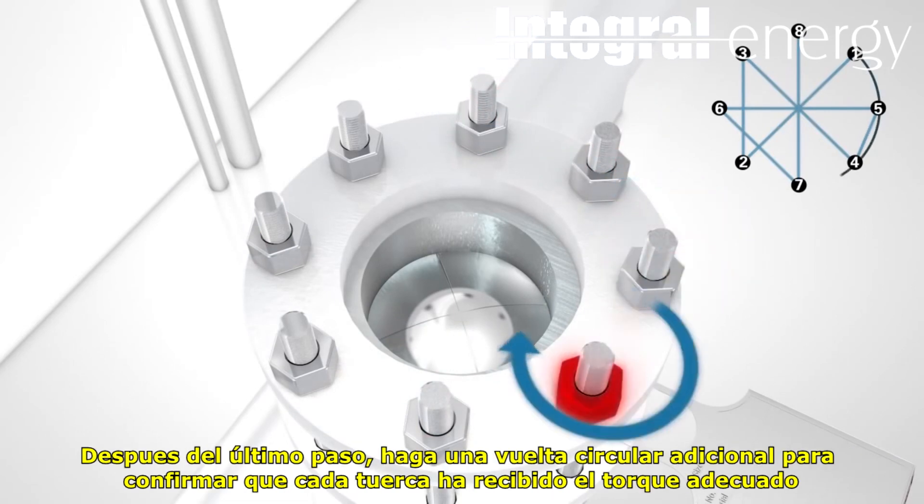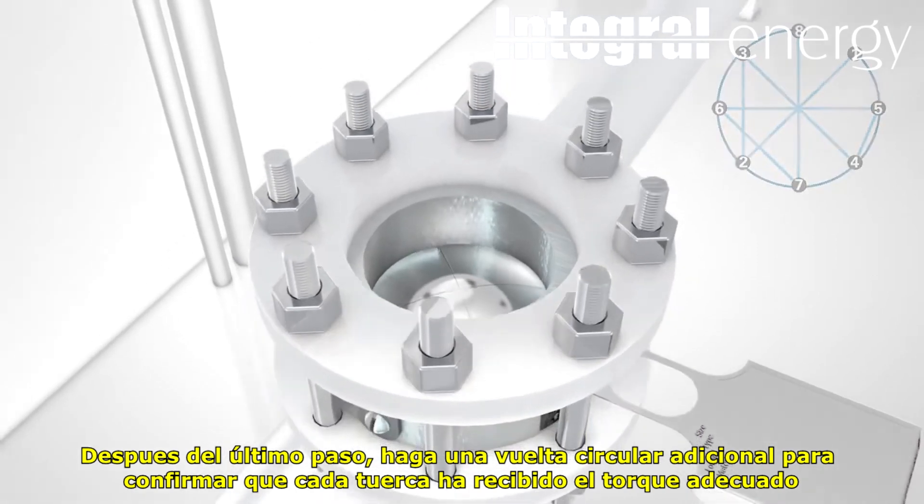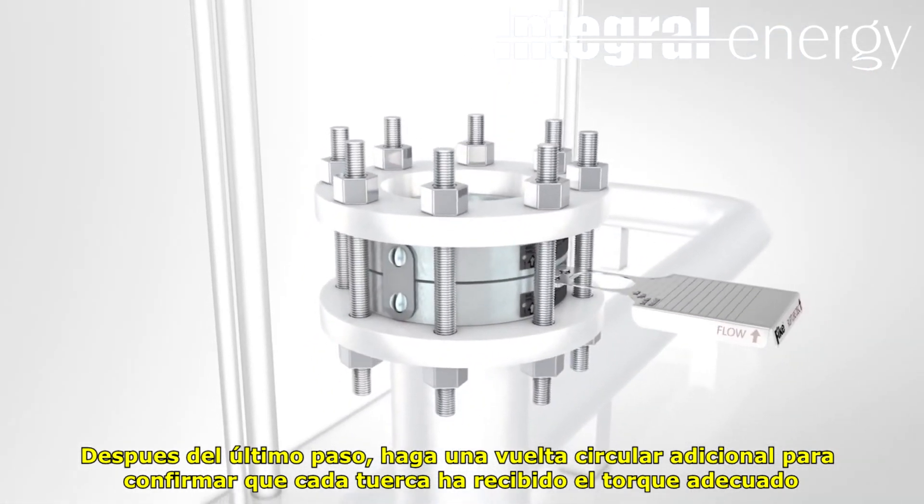After the final torque step has been completed, make one revolution around the flange to be sure that each stud has received the correct amount of torque.